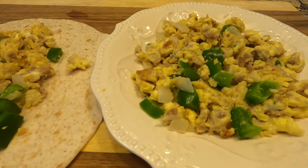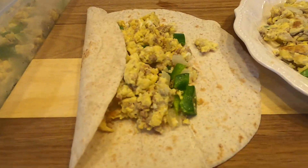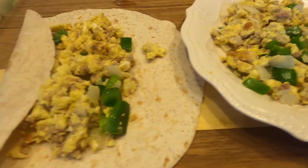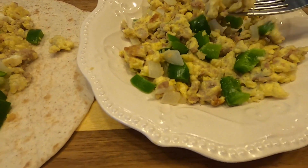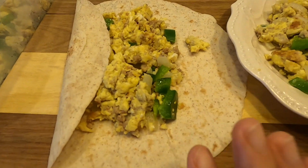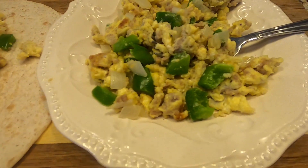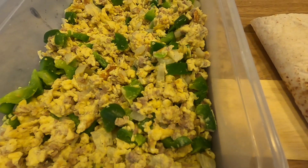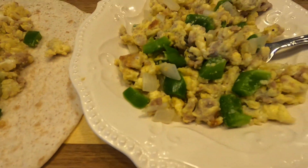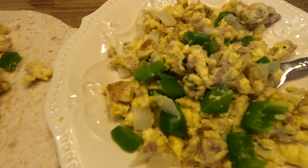Here's the finished product — two ways we do this. We keep it in a storage container and decide that day how we want to eat it: the eggs by themselves, or as a breakfast burrito. We can then decide if we want cheese, sour cream, or avocado. Sometimes I'll use the whole batch and make a full batch of burritos.